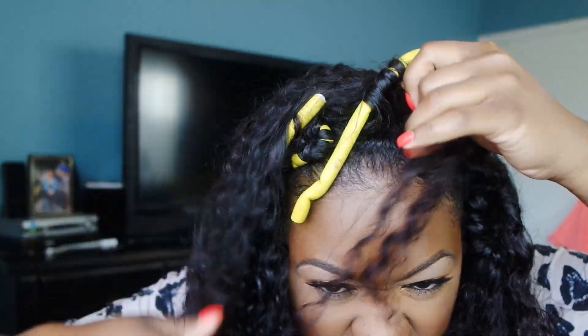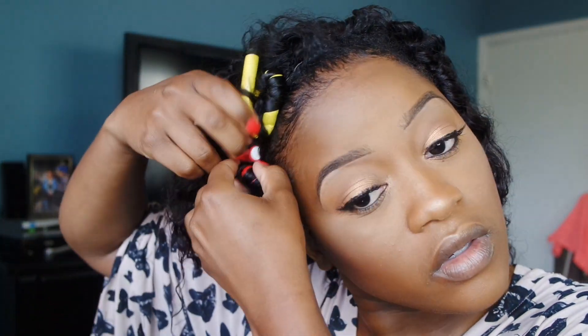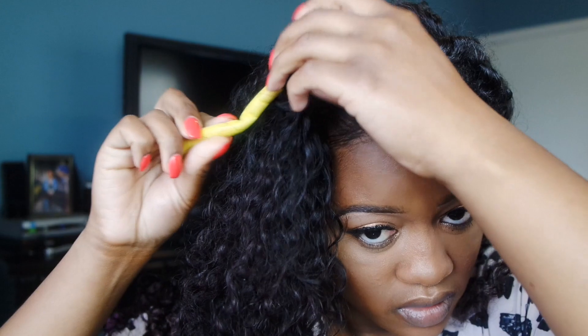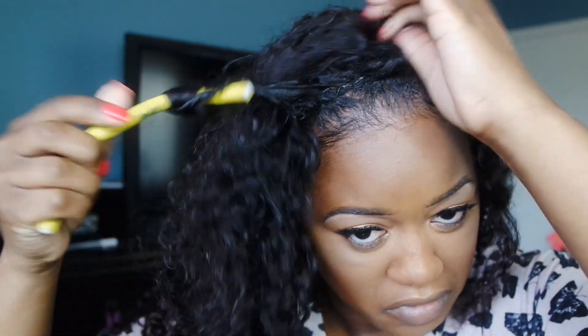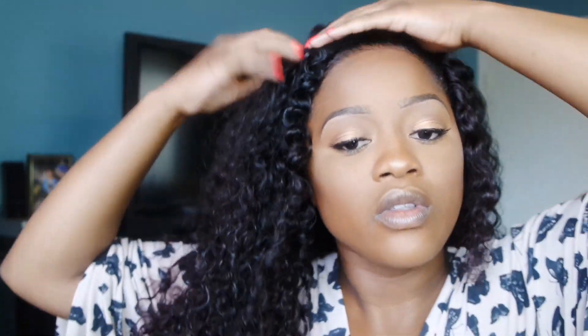I know it's 2018 and a lot of people are out here wearing closures and frontals; however, I'm a purist when it comes to wigs. I just love leave out, especially with curly hair — I just like the way that a natural hairline looks with like baby hairs and stuff. Obviously, if you don't want to do all of this, you can get a closure or a frontal.